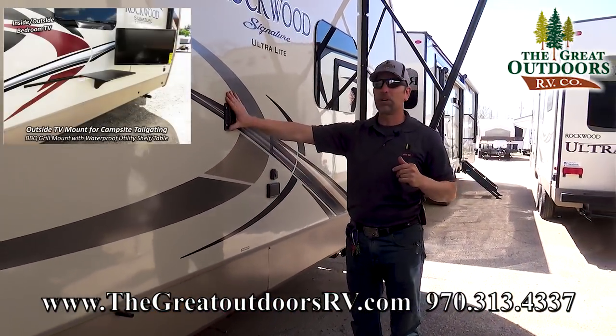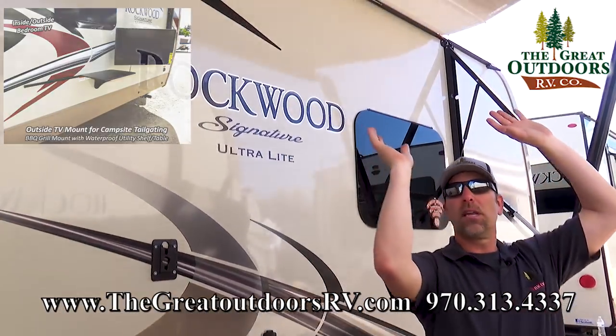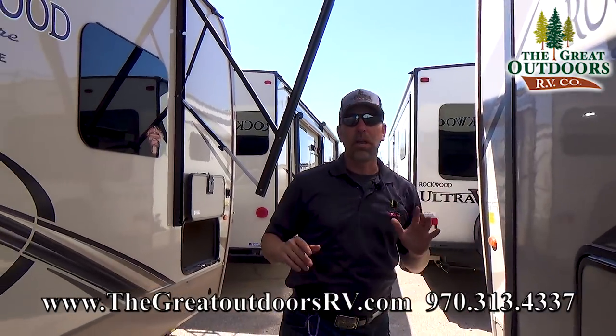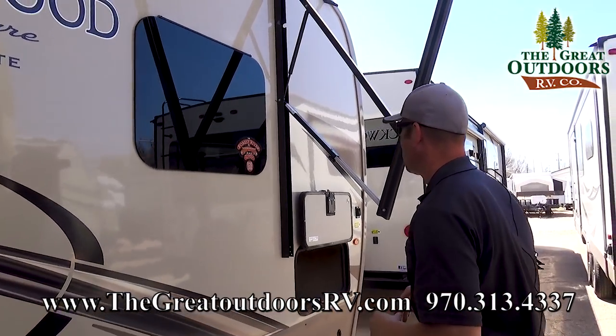You'll notice that you have a bracket — you bring your TV that's on the inside out here and watch some TV if you so desire. The awning of course is going to extend a lot farther than what it is now, I just have another camper right here working in close quarters. But you can bring that all the way out. Enjoy the movies, have a movie night, watch the football game — whatever you'd like.